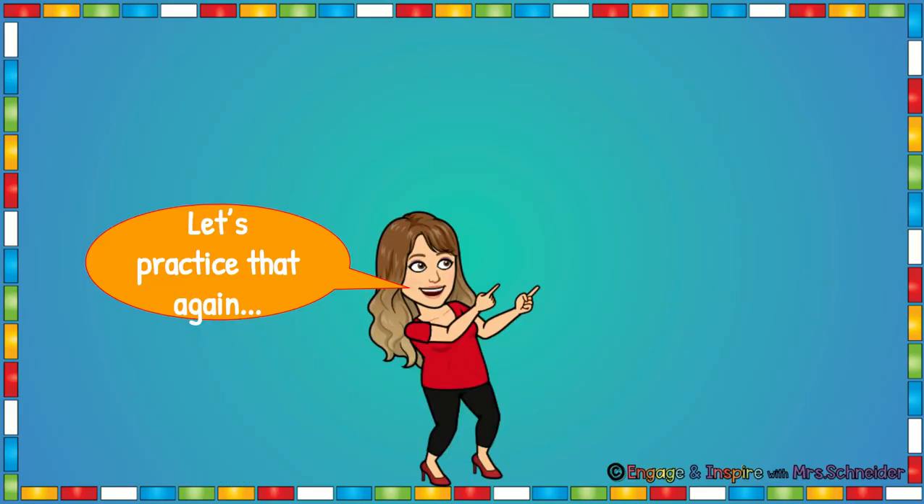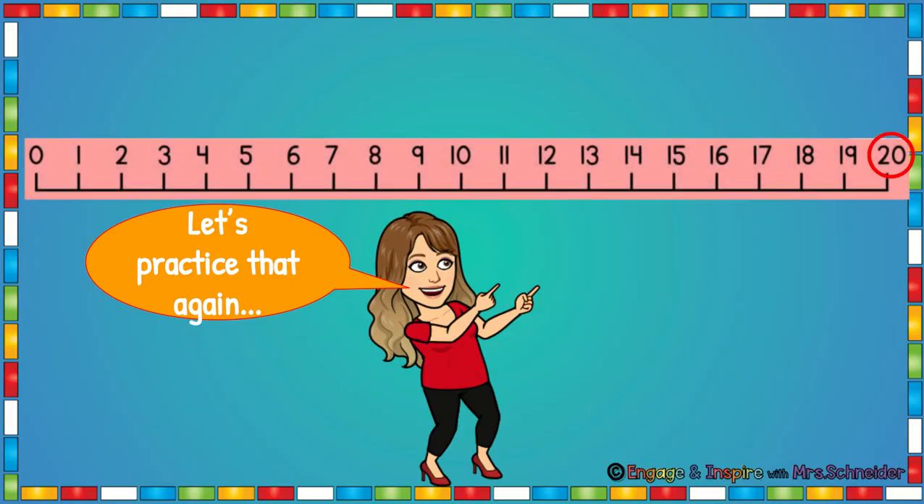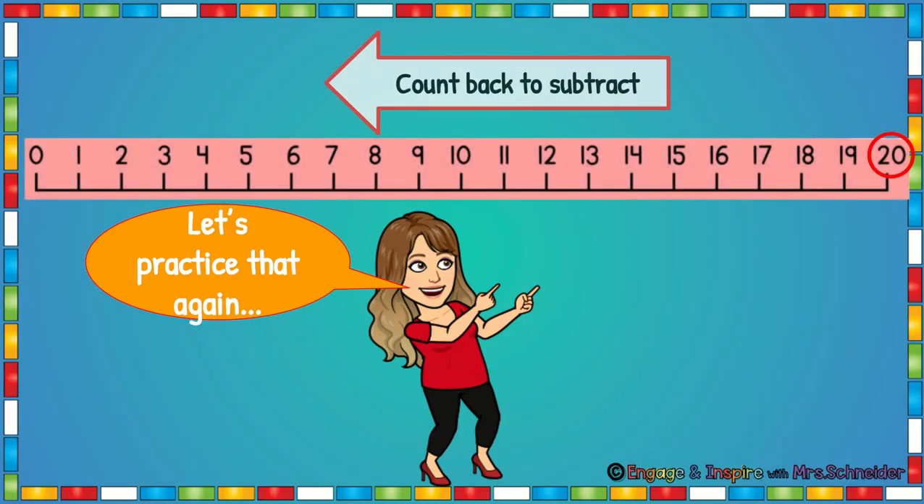Let's practice that again a different way. Here you see a number line. Remember, when we count back, we're subtracting. So we count back to subtract.